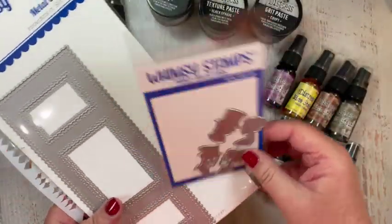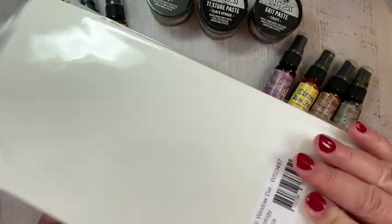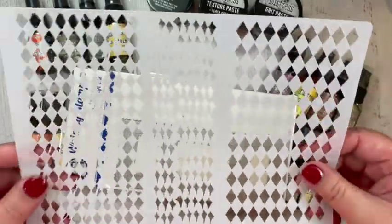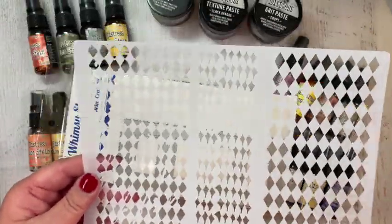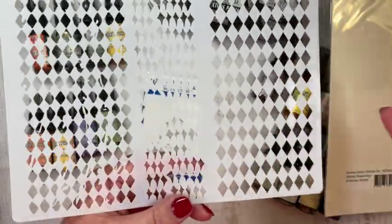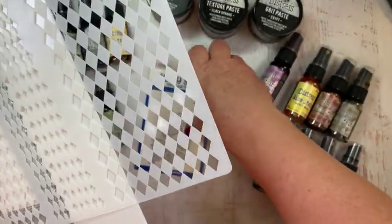I started off with the great new Forever Cameo die set that will be featured on my card, and then I used the Slimline Scenic Window die. Along with that I wanted to use the new Harlequin 6x9 stencil. I love that there are three different types of harlequin within it — the distressed irregular one in the center was the one my heart was drawn to, and of course the classic clean-cut harlequin on the end. I went with the distressed one.